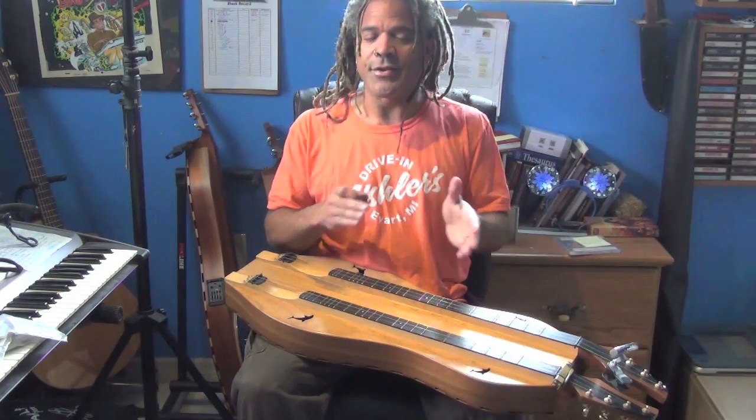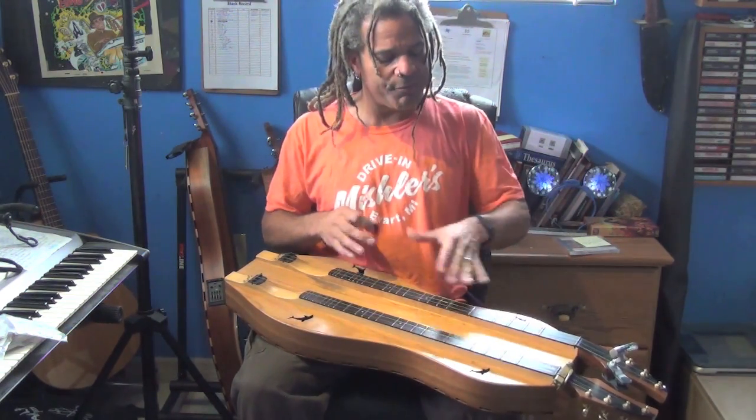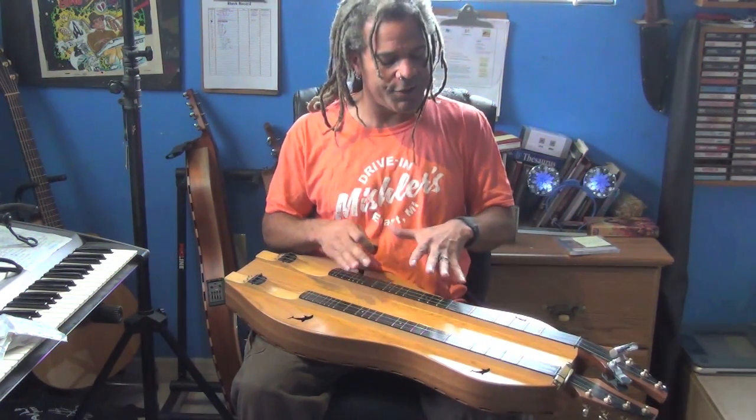So those are our three major scales — D, G, and A — and a couple of different ways to play each of those on this fretboard.